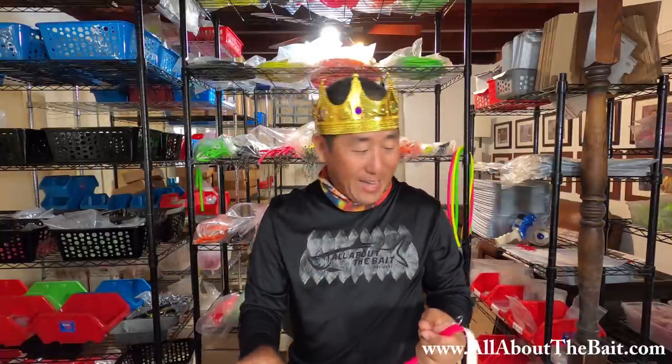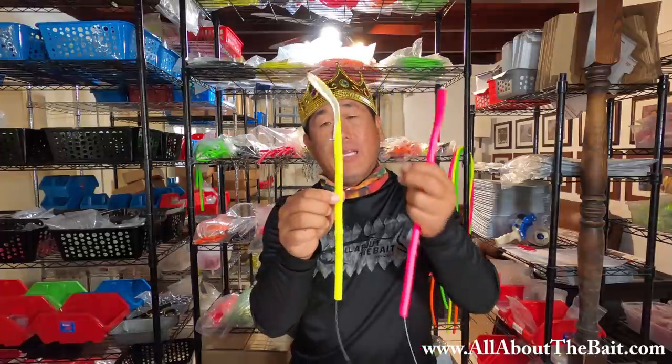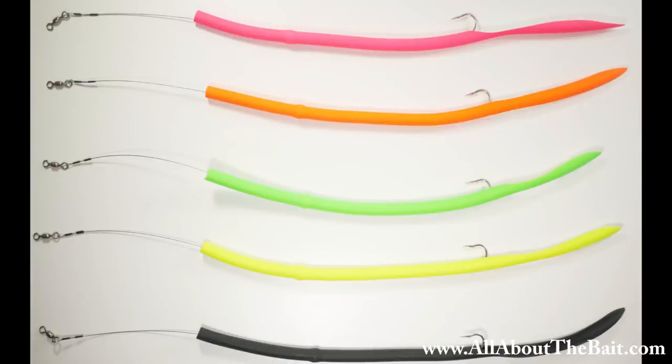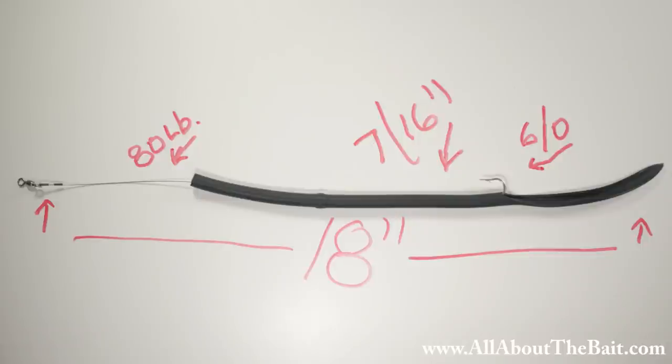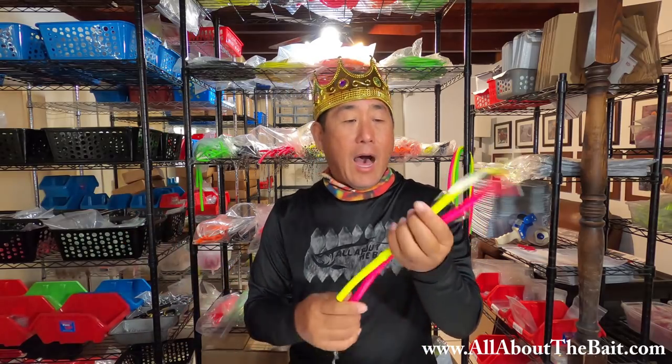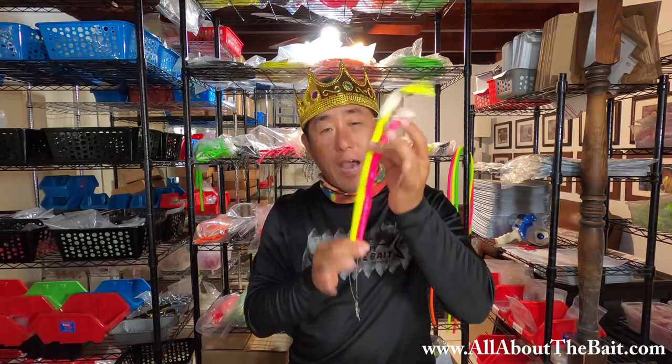But wait, there's more. I also knew — because I hate trebles — but with the baby Cuda tubes using a single J hook, I wanted a single J hook model for the classic as well. And we've got that. Most people are just kind of fun fishing for Cudas — it's not really a keep-and-eat thing. Mainly it's catch and release. So why worry about the trebles? I wanted that J hook and I've got it.